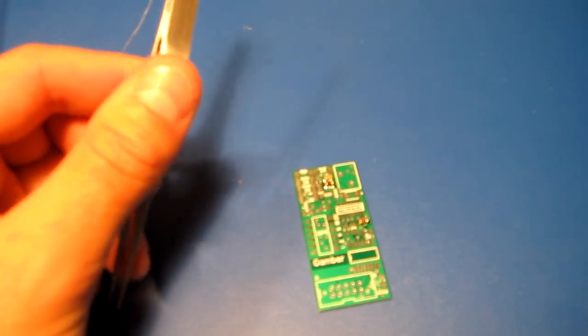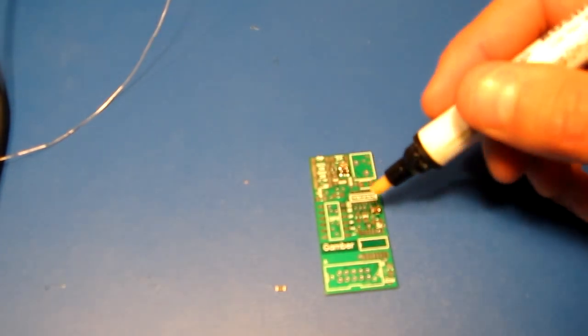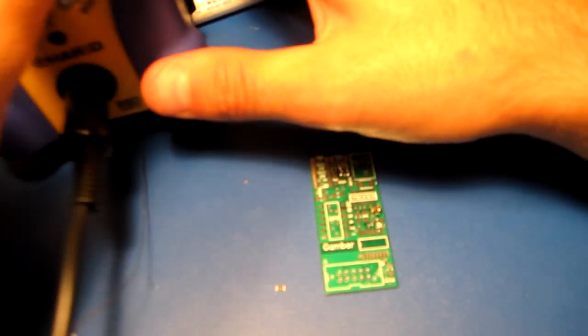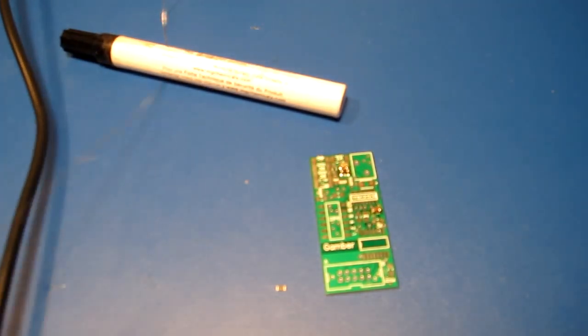Alright, so I'm just going to go through and finish this board. Probably just going to put this one on and then do the rest without the camera. By the way, I'm just using a Hakko FX888 — good iron.